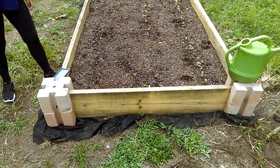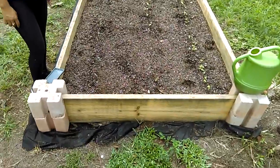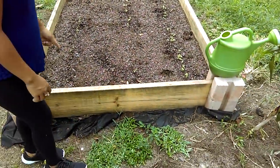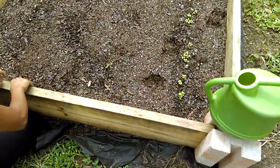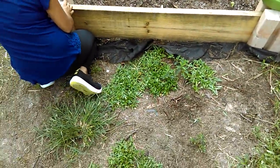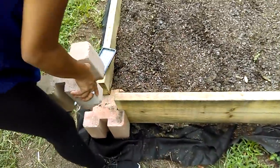Another thing I like about this is you can actually — I'm not going to do it now, but when we do the next one I'll show you — the wood just slides clean out with a little force, or you can just take the bricks off.